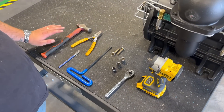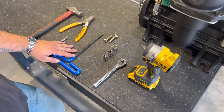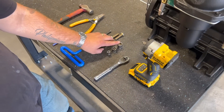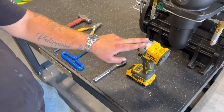Here's the tools that we're going to need: a ball peen hammer, snap ring pliers, a chisel, an eight millimeter allen key, two 10 millimeter bolts, a 17 millimeter, a 15 millimeter, and a 10 millimeter socket and a ratchet wrench. If you have an impact, it comes in handy.